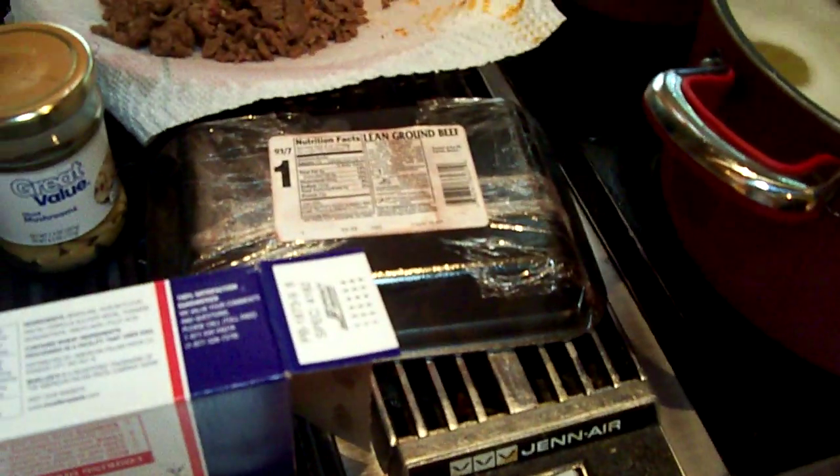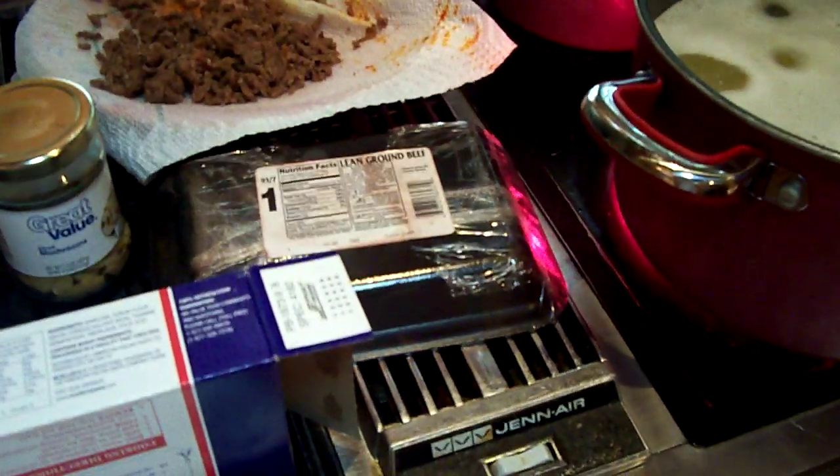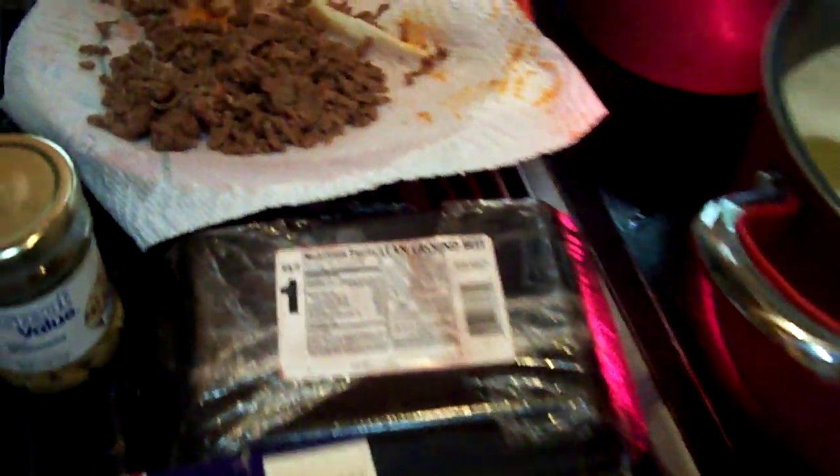Here's how you count calories. You basically have to count the calories on all your ingredients — that's how you come up with the total calories, obviously. So we'll start with the meat.